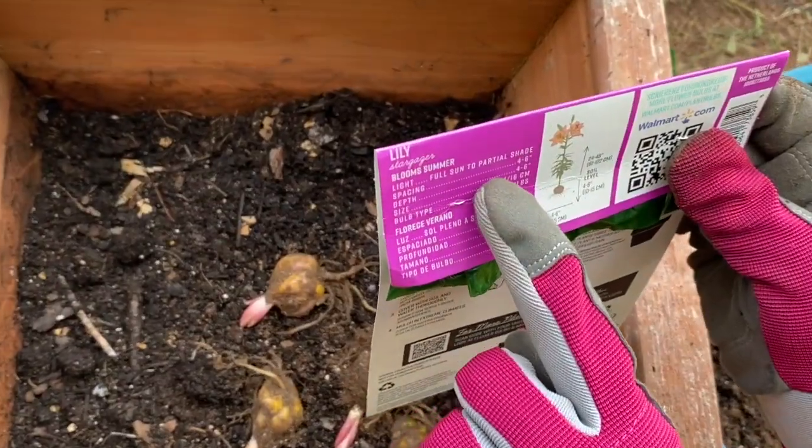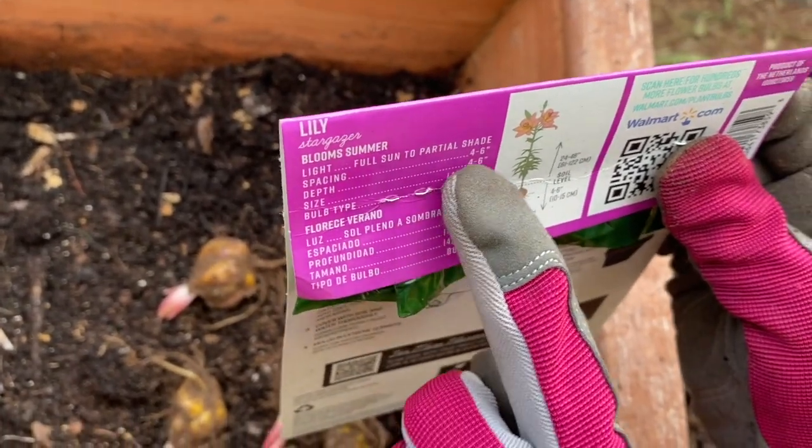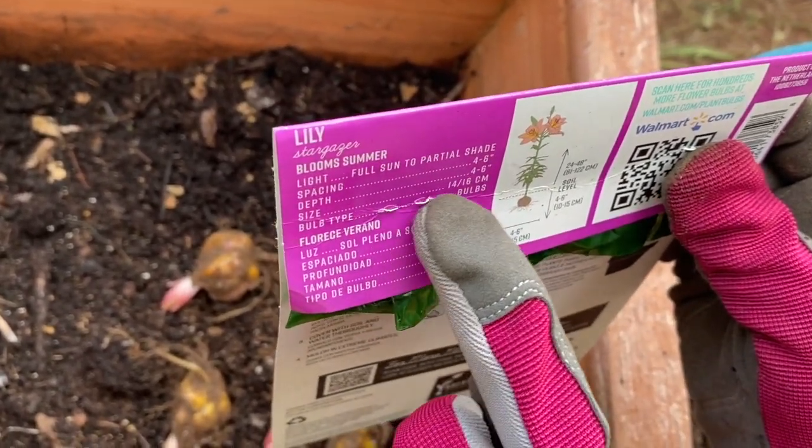Lilies are planted in full sun to partial shade. Spacing is 4 to 6 inches, and depth is also 4 to 6 inches.